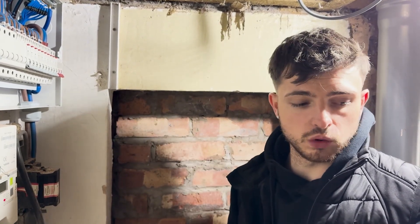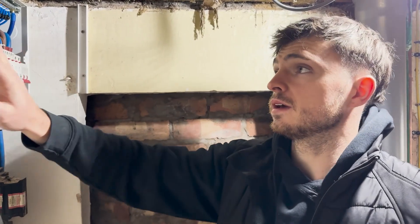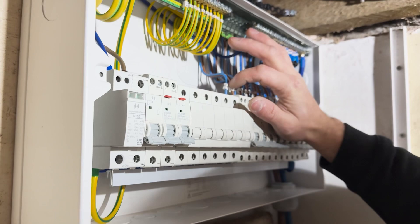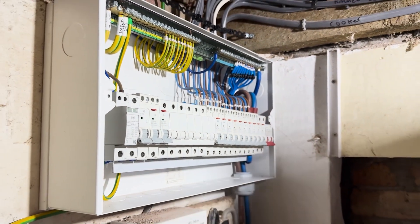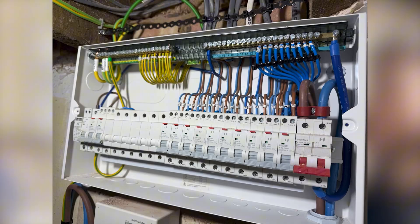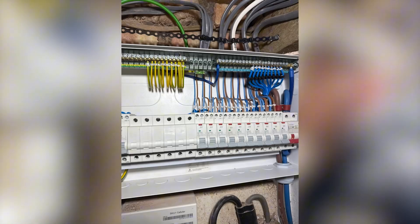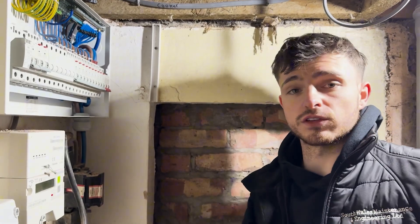We'll label the front of the board and I want to show you a cool new label I got. I've just torqued everything up to the correct Newton metres — good thing to do — and double checked all your connections. Then it's just the little finishing touches for your photo if you want to take photos of your board. If you want to promote your business, it's a perfect opportunity to make sure everything looks aesthetically right so customers go 'oh, that looks nice.' Then we're going to print off the labels for the front cover.